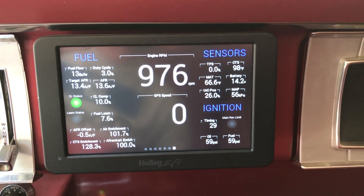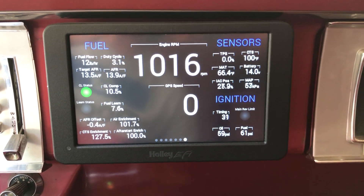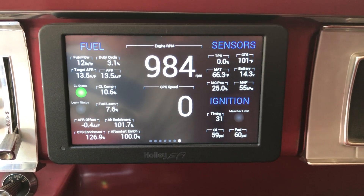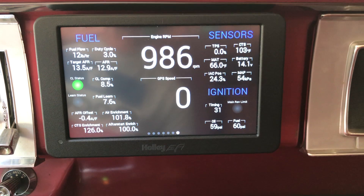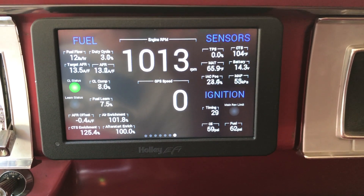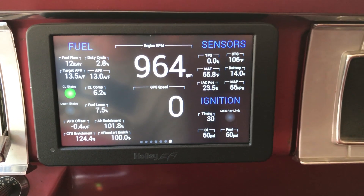We're idling around 1,000 RPM right now with the coolant temperature at 99–100 degrees. That idle RPM will drop as the engine warms up, and you can see that MAP is in the upper 50s. The IAC right now is around 20 to 25 percent, and that will drop down below 10 percent once the engine warms up.